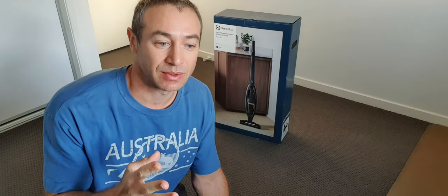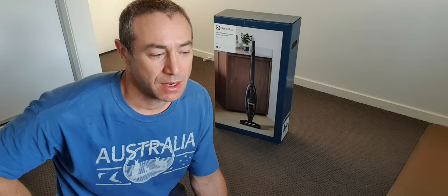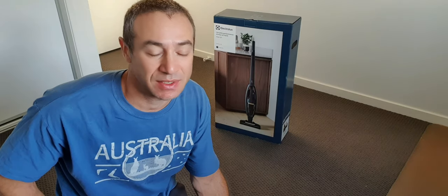In that video I explained how I used the Dyson V8 and V11 in the last two to five years, and why I decided to get the Electrolux. I'm not claiming Electrolux is better or worse or different. What I'm trying to say is I love Dyson to bits — Dyson is probably one of the most amazing cordless vacuum cleaners out there.